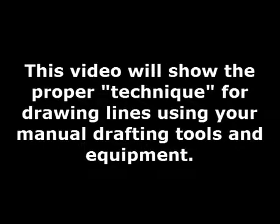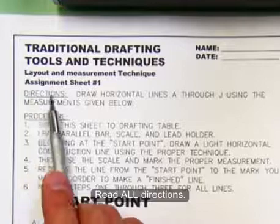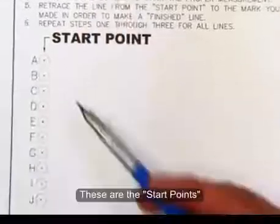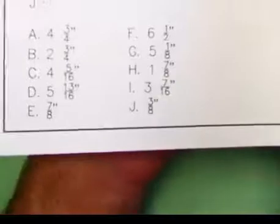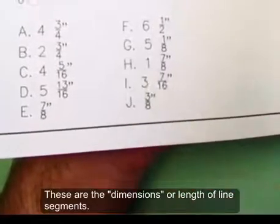This video will show the proper technique for drawing lines using your manual drafting tools and equipment. First, read the directions. What you want to do is draw horizontal lines through the points given. Here are the start points and here are the measurements, or the length of the line segments you'll be drawing.